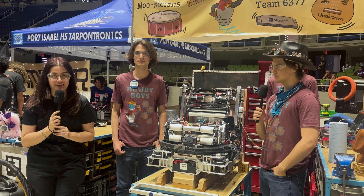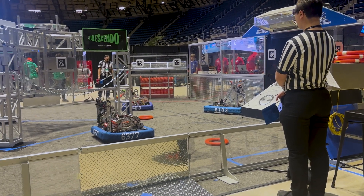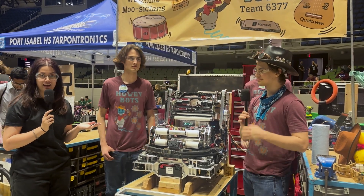What's up guys? It's Mari here with First Updates Now and I'm at the San Antonio District event. I am here with 6377 HowdyBots and their students Dunnigan, Jack, and Keehan. So without further ado, let's get into the video.